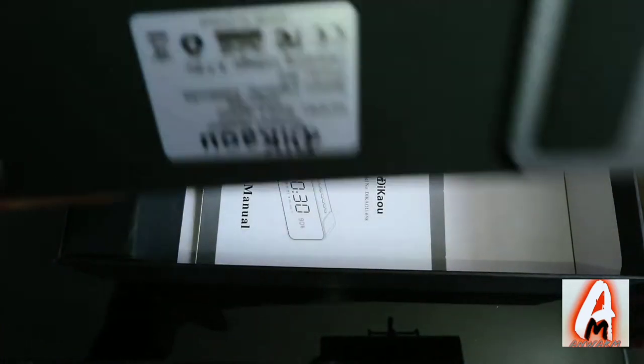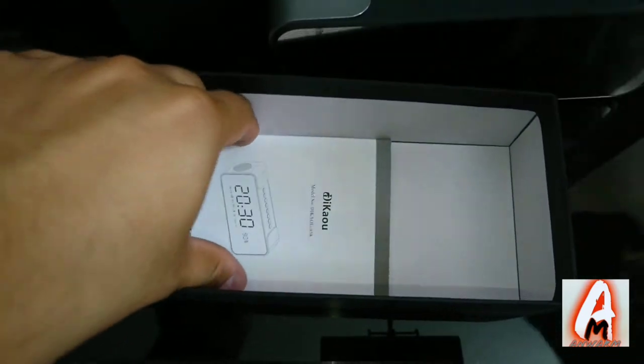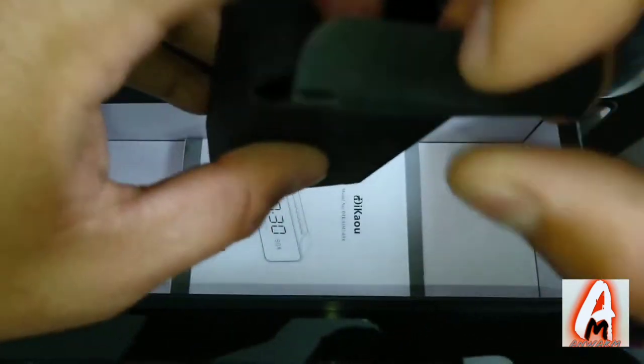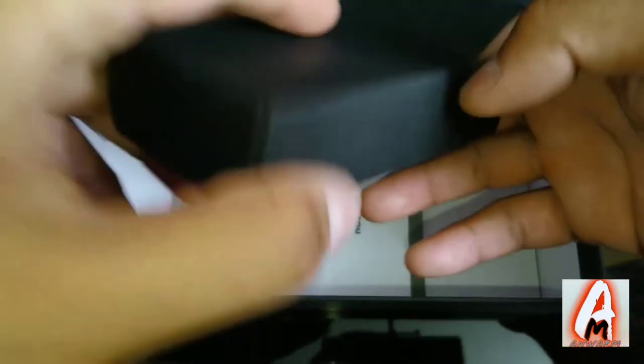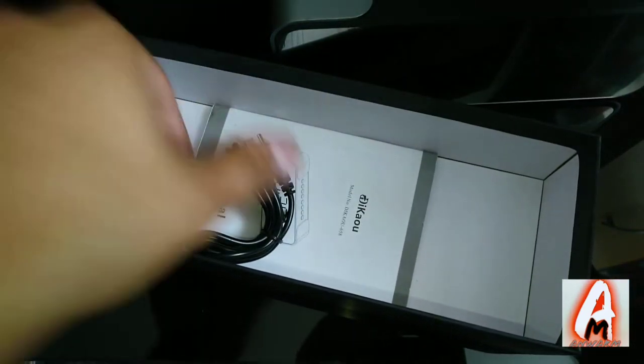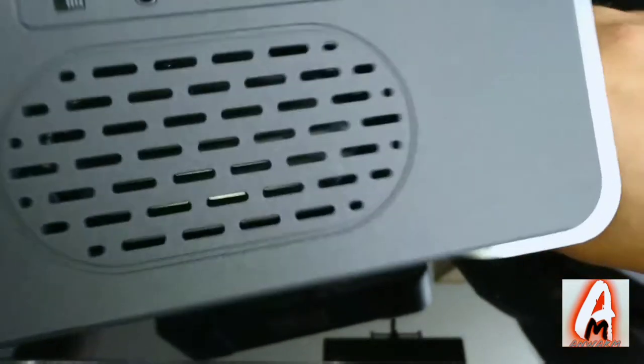Inside the actual box you have the speaker, a user guide manual, the aux cable, and a micro USB charging cable.